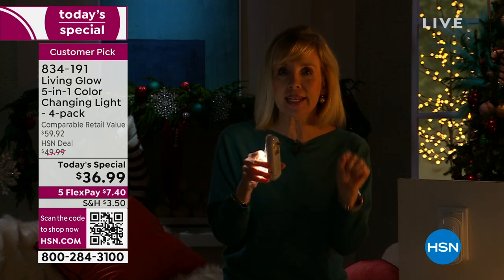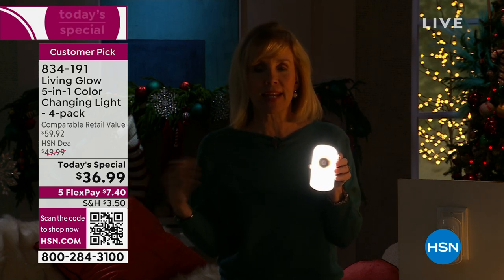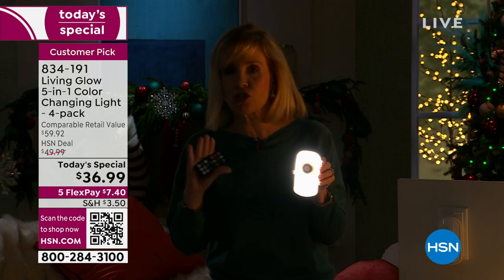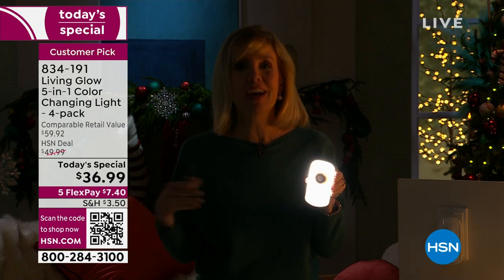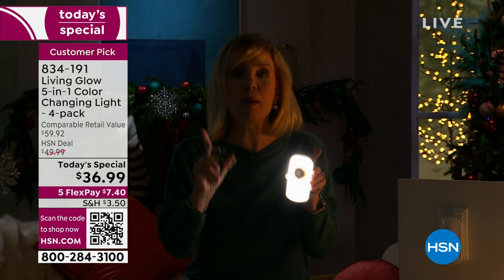All you have to do is plug it in — you never have to buy batteries. It has motion with it, so if you get up and go to the bathroom, it comes on a little bit brighter. They don't work during the day, so when you get them home and plug them in during the day and they don't come on, just wait till it gets dark and then they automatically come on.